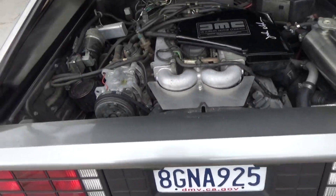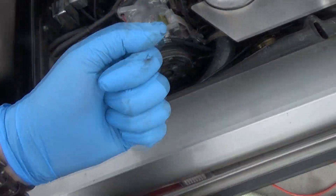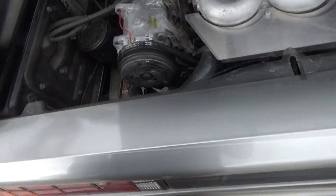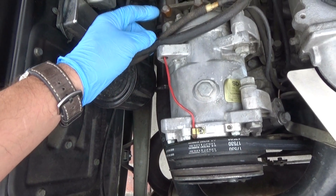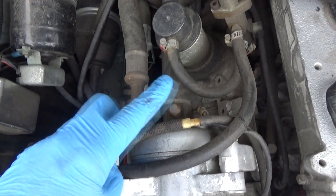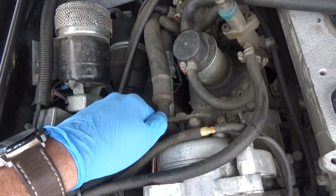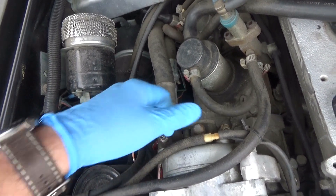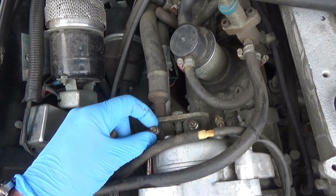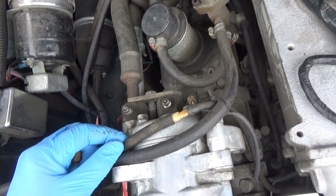Once we've confirmed no leaks, we'll go ahead and recharge the system with the Red Tech. First, you want to get some gloves on and use eye protection. We're also going to put an R134a valve on the low side port. You've got your low side port and your high side port — these are the original R12 fittings.